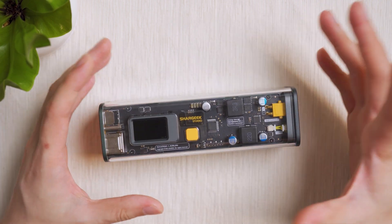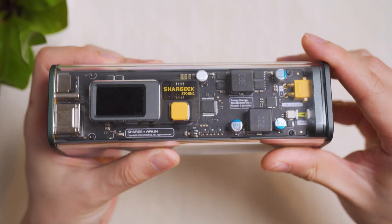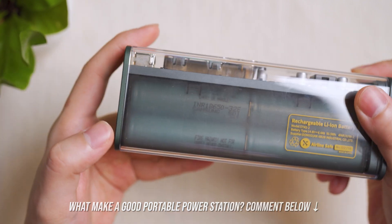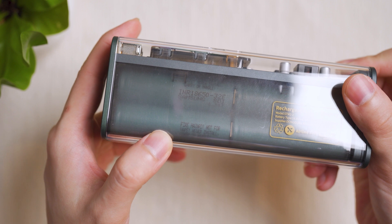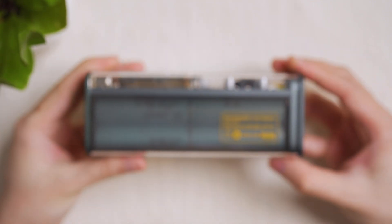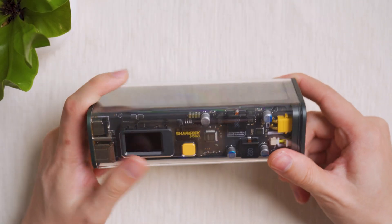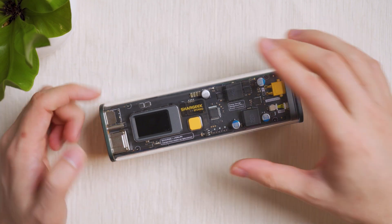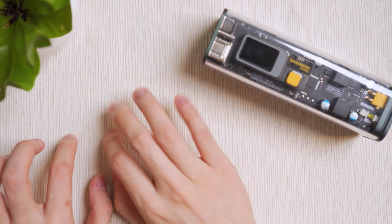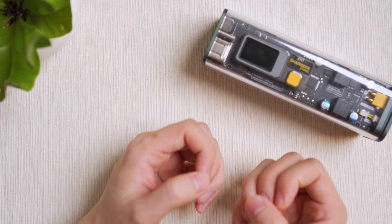On the geeky side, you can see all the PCB components, some labelling, and what battery cells are being used — Samsung cells here. Airplane travel information is also visible. Overall it looks very geeky, gamer-y, cyberpunk — you can call it anything, but it's like an art piece. Laid on a corner of my table next to my MacBook, it looks like a designer object I'd want to own.